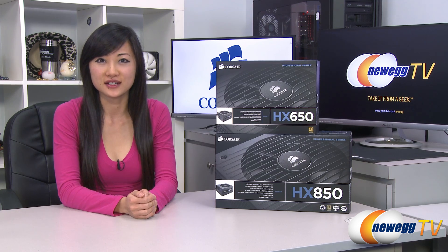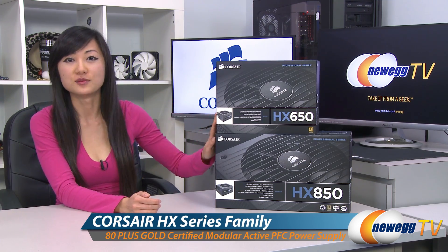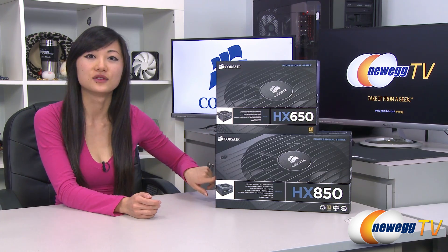Hey guys, Joanne here with Newegg TV. I'm here to do an overview on these Corsair HX series power supplies, the HX 650 and the HX 850.